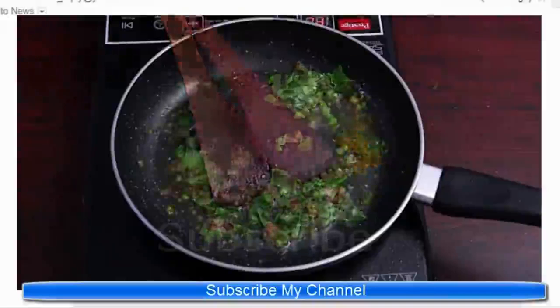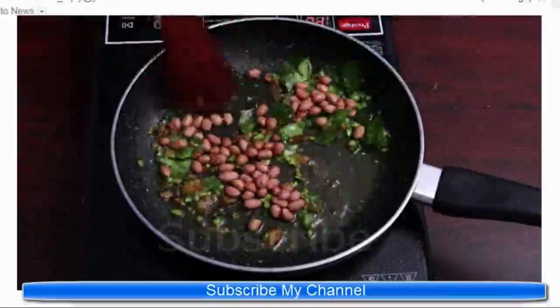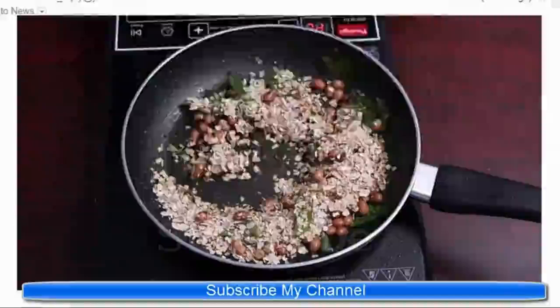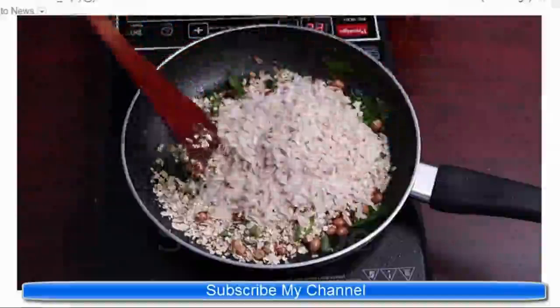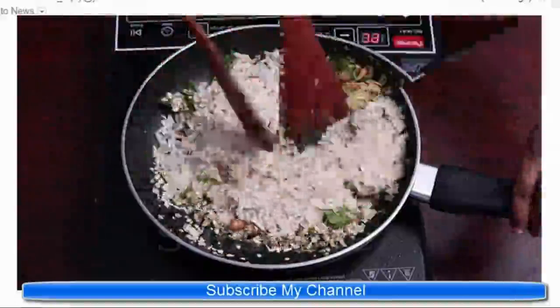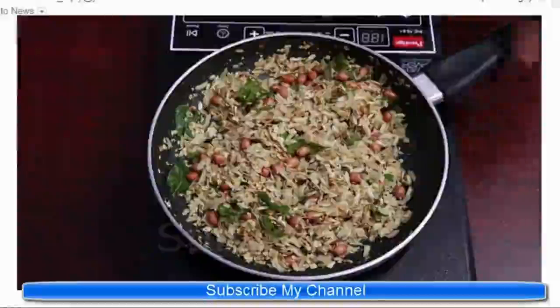Now add half teaspoon of turmeric powder, a pinch of salt, and peanuts and stir well for two to three minutes. Finally, add oats and poha to this mixture and mix thoroughly, then put on low flame for a few minutes and turn off the stove. This healthy recipe for diabetics is now ready.